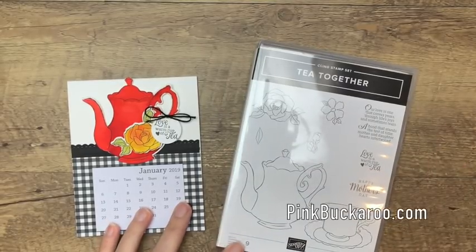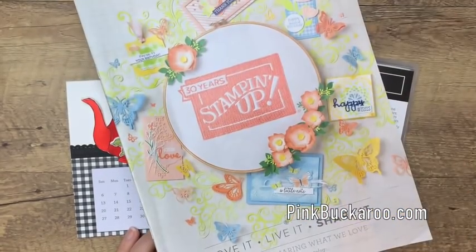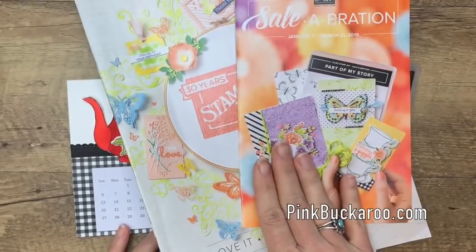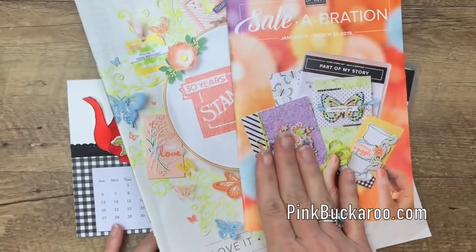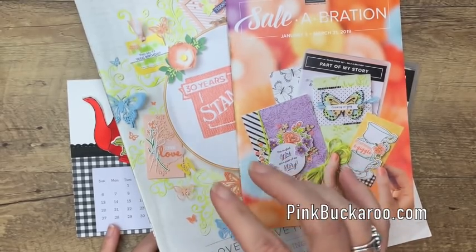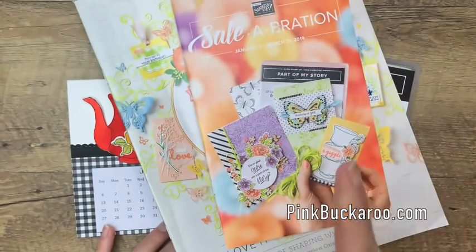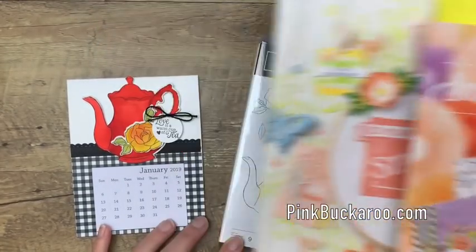Hey everybody, Erica Sirwin here from Pinkbucker Designs and today I've got new Occasions catalog products to show you. The 2019 Occasions Stampin' Up! catalog has come out and along with it the Celebration catalog has come out. Celebration is a three month period that Stampin' Up! offers free products with every $50 or $100 purchase, and everything in this catalog is free. I'm going to use two of those things today and I'll show you in the catalog where they are.